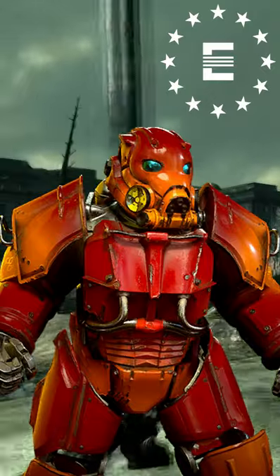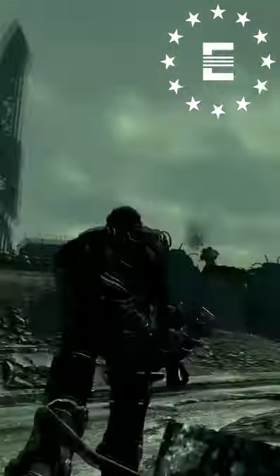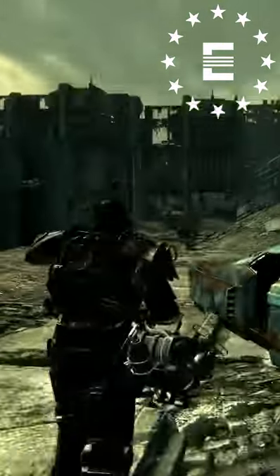A prototype was sent to Vault 51 in October of 2018 after Zax 1.3C impersonated Dr. Braun. The final mass-produced version of this power armor was made at Adams Air Force Base.